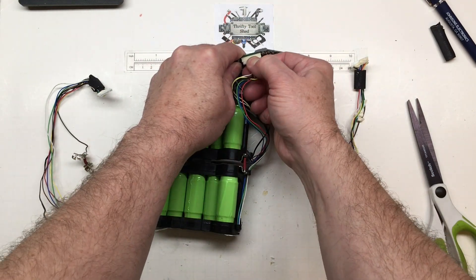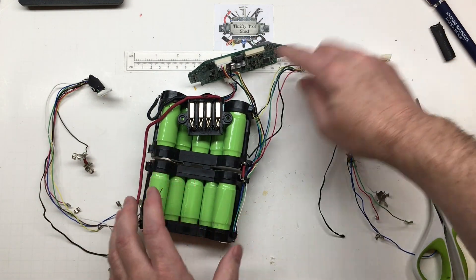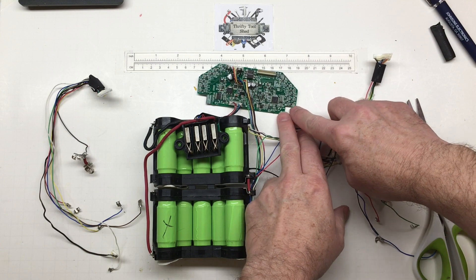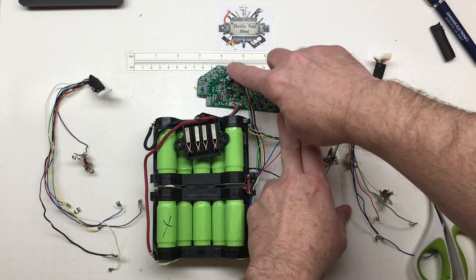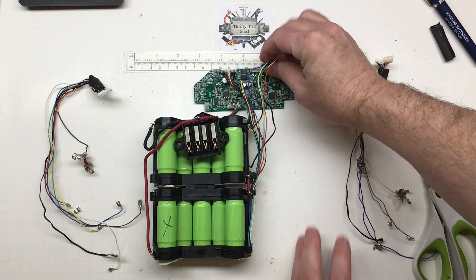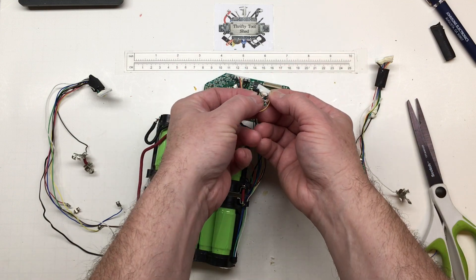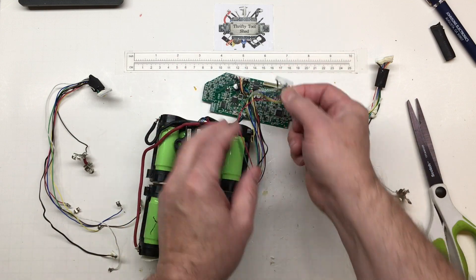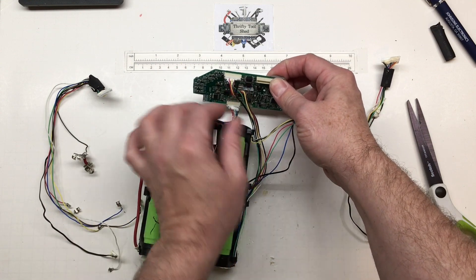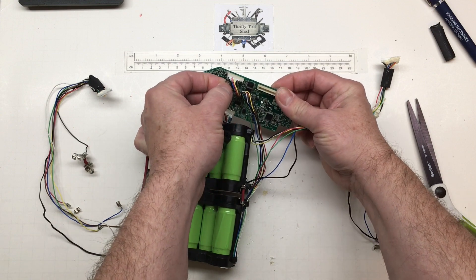We're going to call this one our low side and this one our high side. We can go across and check B1 through B7 and B8 through B14. The low side is the one that has the yellow on the right and the NTC on the left as it plugs in. The high side has the NTC on the right, and after the green there is a black wire at the end.